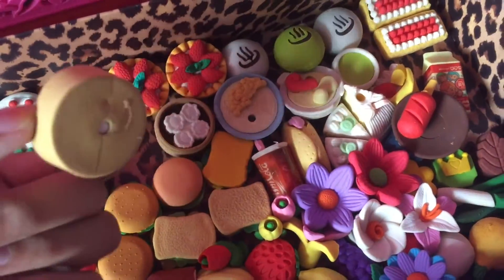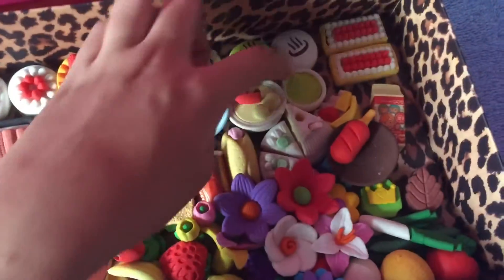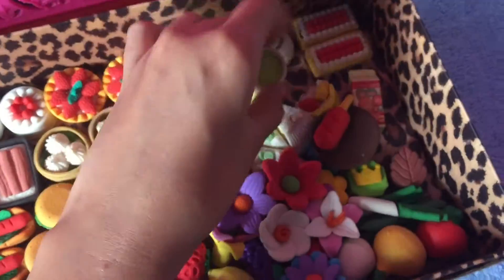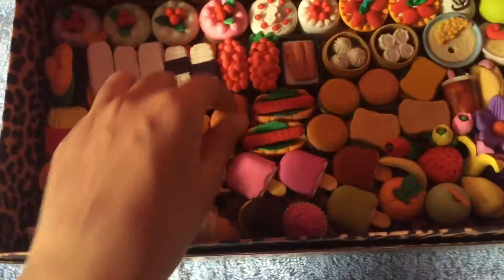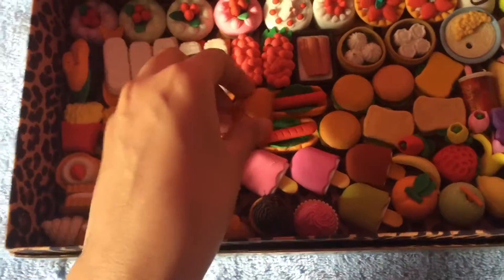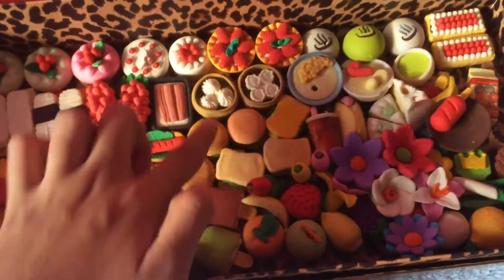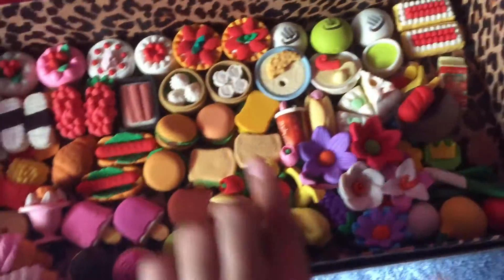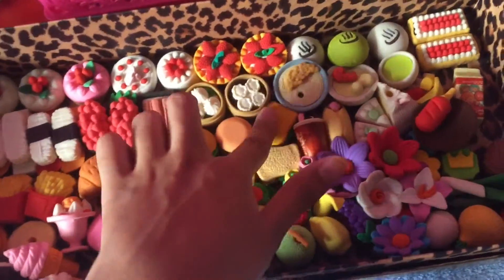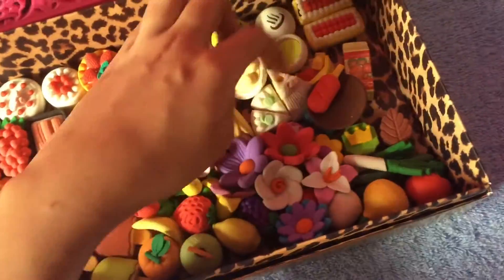I don't know what this one is called, but this is how it looks. And this one is like a porridge kind of look. Here I have four fries, a bun like a croissant or something, sausage buns or hot dogs, three hamburgers, and three sandwiches.